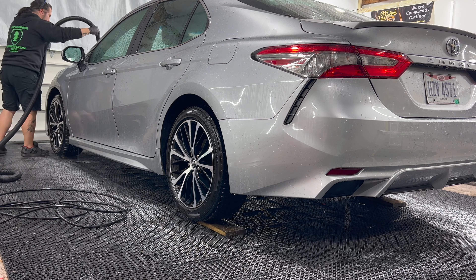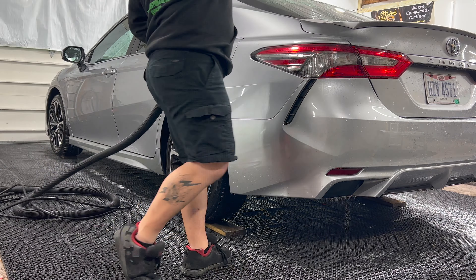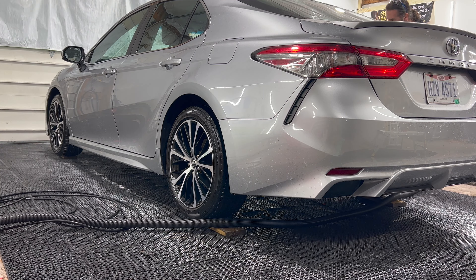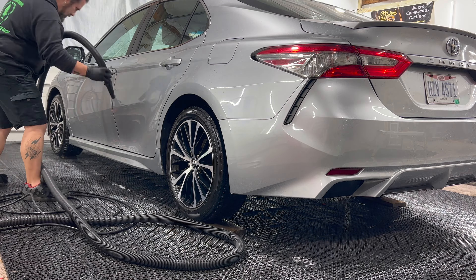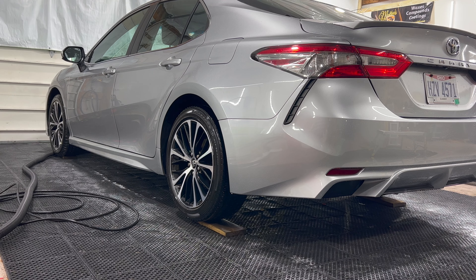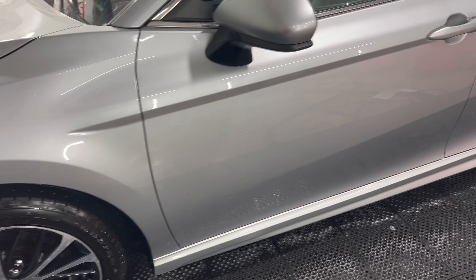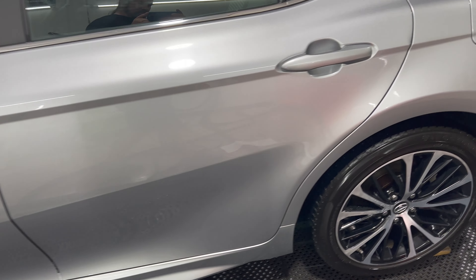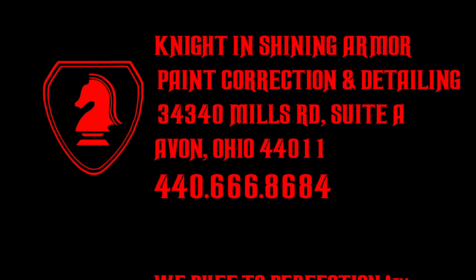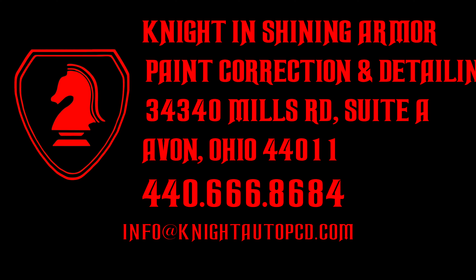Now we're going to go around the vehicle with our heated blow dryer, blow out all the nooks and crannies — door handles, belt moldings, etc. Once we've blow dried and knocked off about 90 percent of the water, we'll hit it with a nice microfiber and finish up. As you can see, the gloss and shine is just absolutely amazing. John from Knight in Shining Armor Paint Correction and Detailing — you can find us on Facebook at KnightAutoPCD or email us at info@knightautopcd.com. See you in the next video.